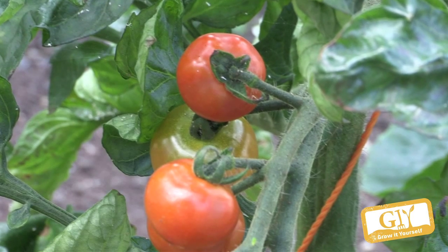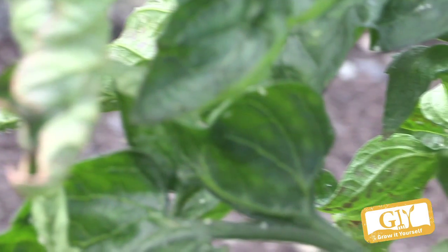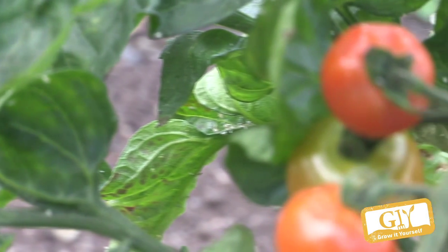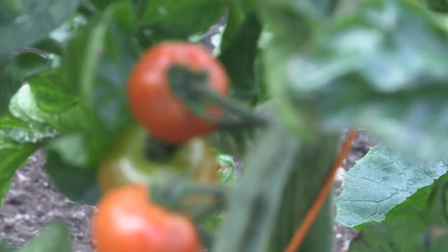Those tomatoes are looking really nice — they kind of look ready to go. I'd give it another week, and then from then onwards we'll have tomatoes right through the summer and autumn, possibly into November. There's nothing better than the taste of a home-grown tomato. Absolutely.